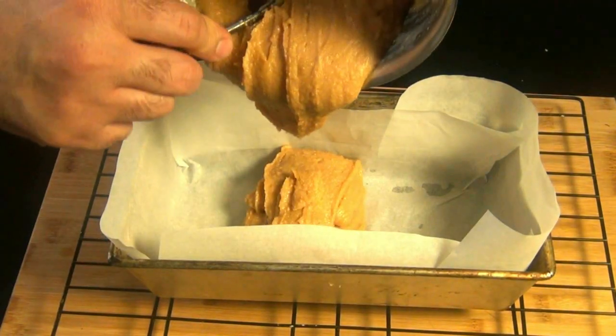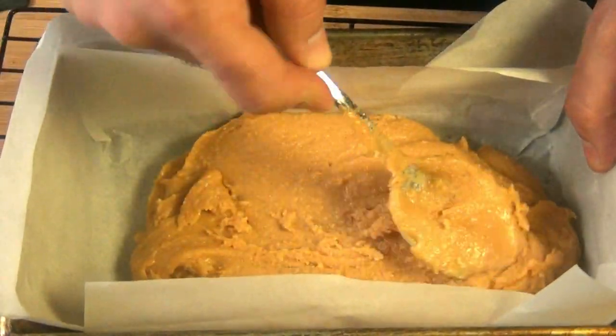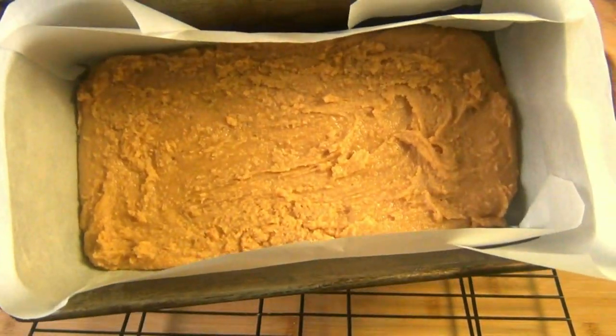I have here a 9x5 inch loaf pan that I've lined with parchment paper. You really do have to work quickly here because the more you try to smooth the top, the harder it is to get a smooth finish, so don't mess with it too much. Now you just have to let this set up in the fridge or even at room temperature for a couple of hours.